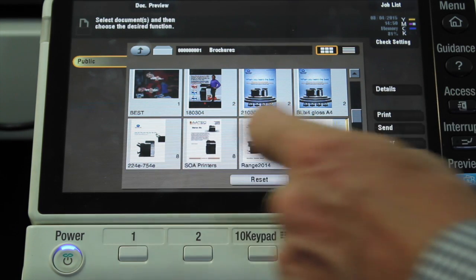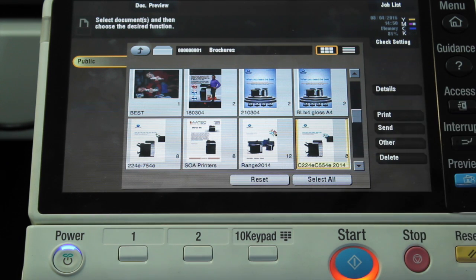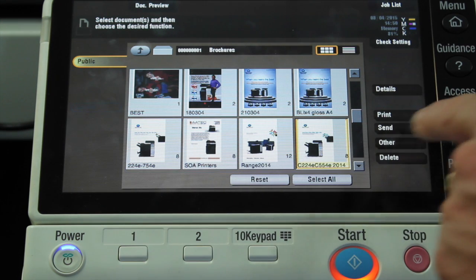I'm going to highlight that one there. And as you can see here, these documents — they're all brochures and things that I've got stored in the user box. And what's stored there is not just the document, but also the print instructions, or all the print properties if you like. So when I select this document, it's not just the document, but the instructions on fold it, staple it and create it as a booklet — all those things are stored in there as well.